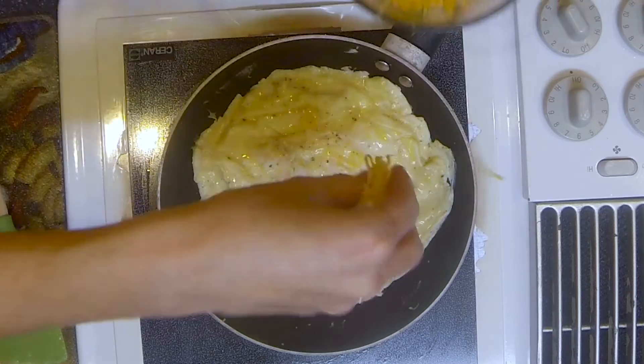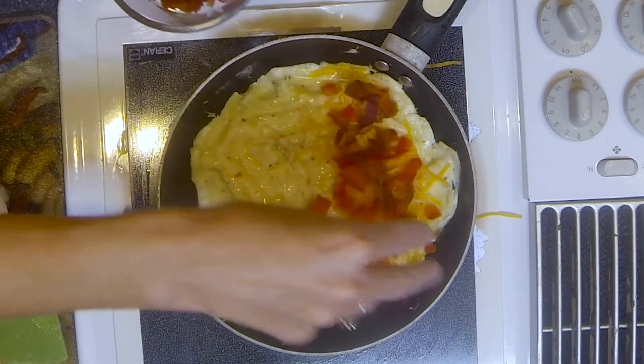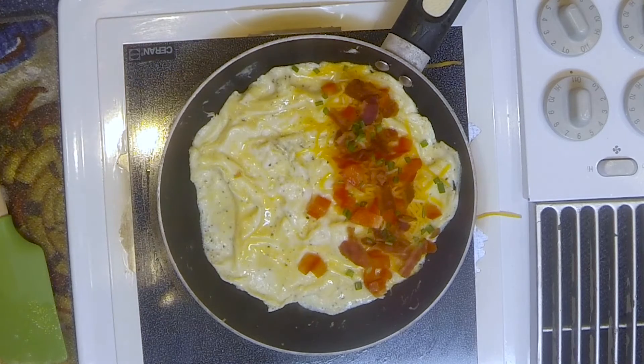Once the egg is pretty much set, you're gonna get your filling ingredients. I like bacon, ham, cheese, and peppers. You want to have the handle of your nonstick skillet facing your belly button, and you're gonna put those ingredients on one side of that circle of egg — you're only gonna coat half of the omelet.